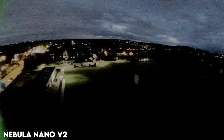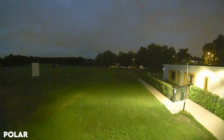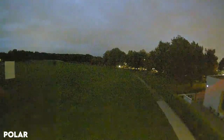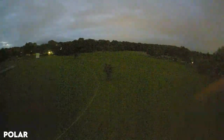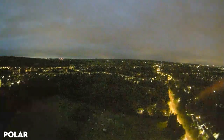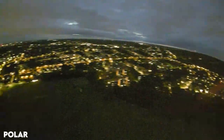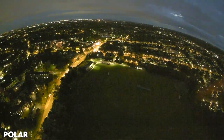Now with the Polar camera, even with this level of darkness it's 100 times better — you can see the green, the blue, details in the grass. I would comfortably fly in this type of situation. Not that I'd choose to fly pitch-black obviously, but in low-light situations it's going to drastically help.